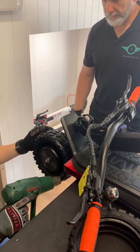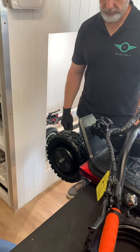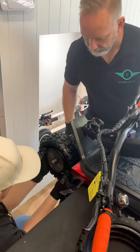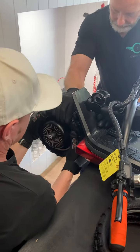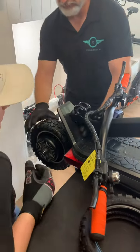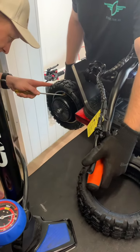Then, starting from the bottom where the valve is, we work in opposite directions to get the rim of the tire over the rim of the wheel. At the top, the second person will help pull the last part of the tire over the rim — this is the hardest part.